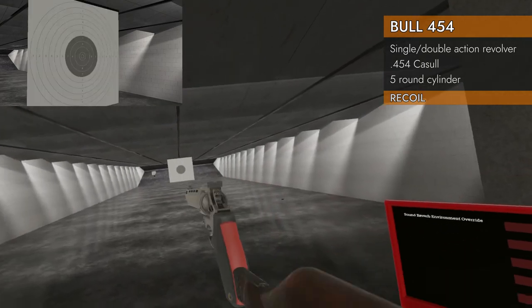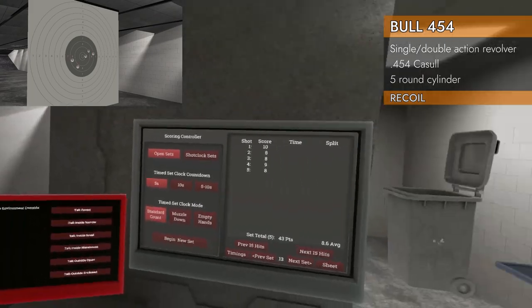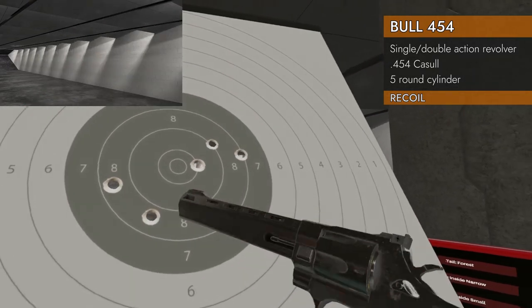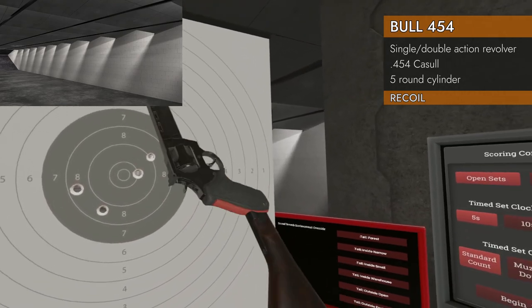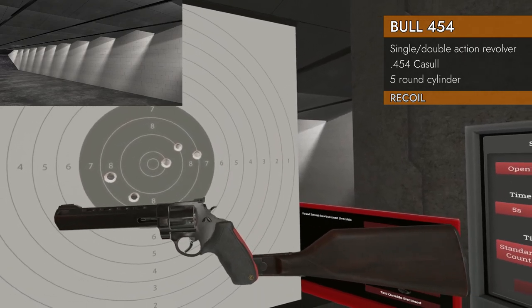Let's see what the stock can do. Oh, much better — much better, much better. 8.6! That's what we're talking about. Not the greatest first shot, but still scored a 10. Wow — that makes an enormous difference for this weapon. Now you've got something serious going.